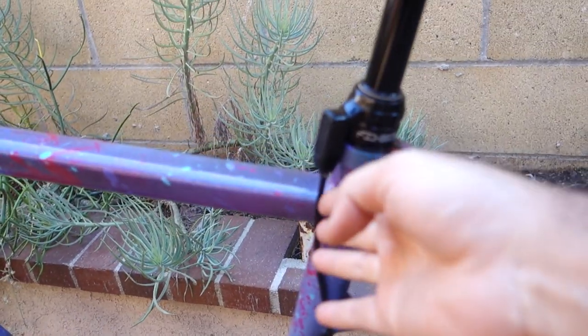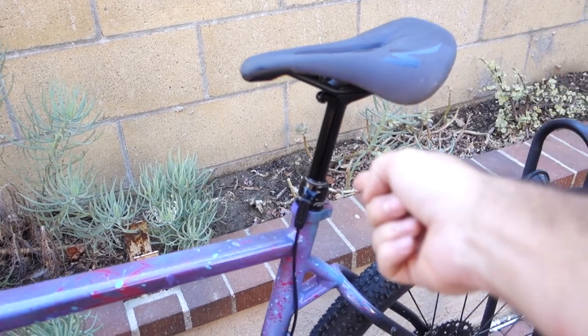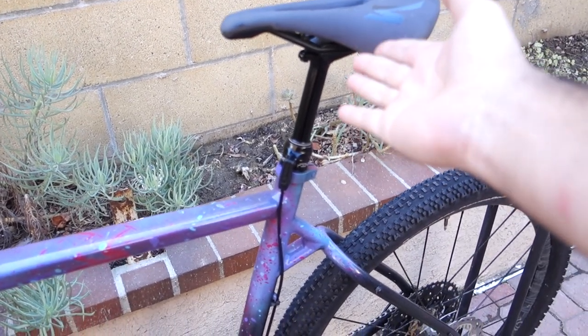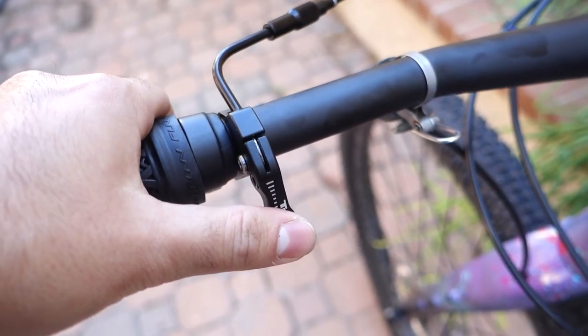I got the dropper seat post installed — it went off pretty much without a hitch. It's installed like any other external dropper. The routing for the frame, as you saw me install, is basically going through the hole on the drive side, sneaking out the bottom and then going up. It's not exactly in perfect line with the routing on the dropper so the cable does have a bit of a bend in it, but it feels pretty smooth and not restrictive. Because this is a 27.2 dropper I did have to put a shim in there so I can use it on other bikes in the future.